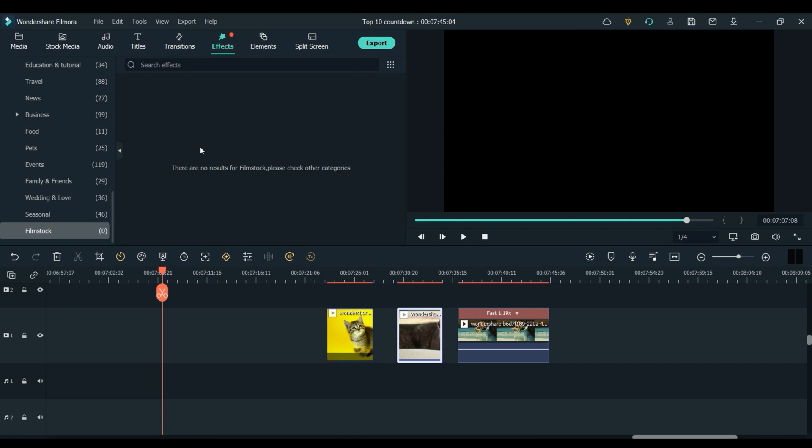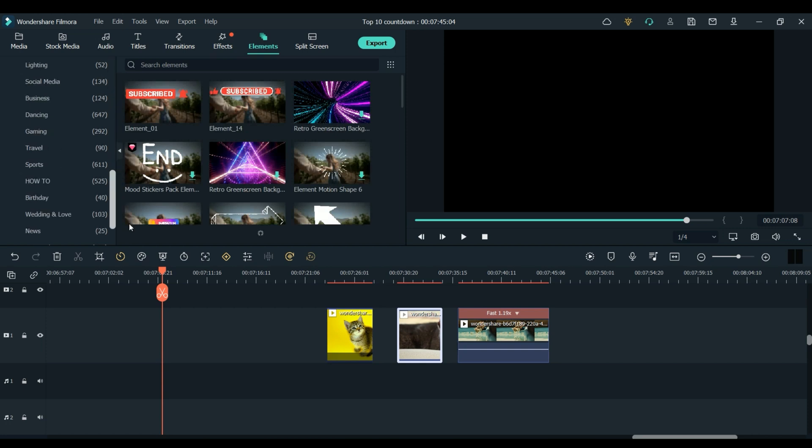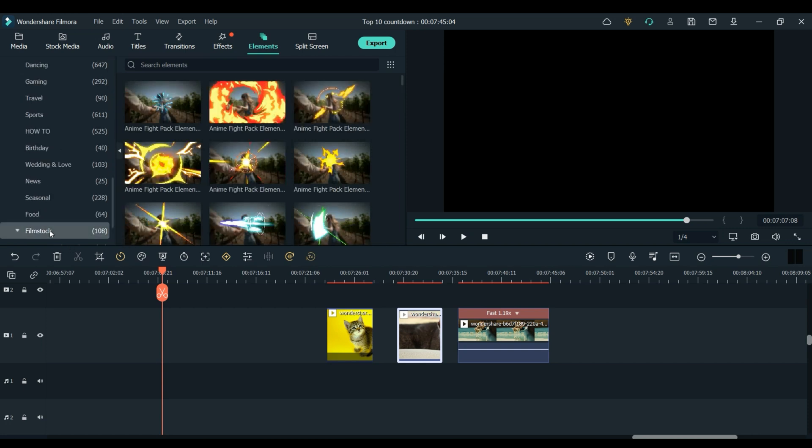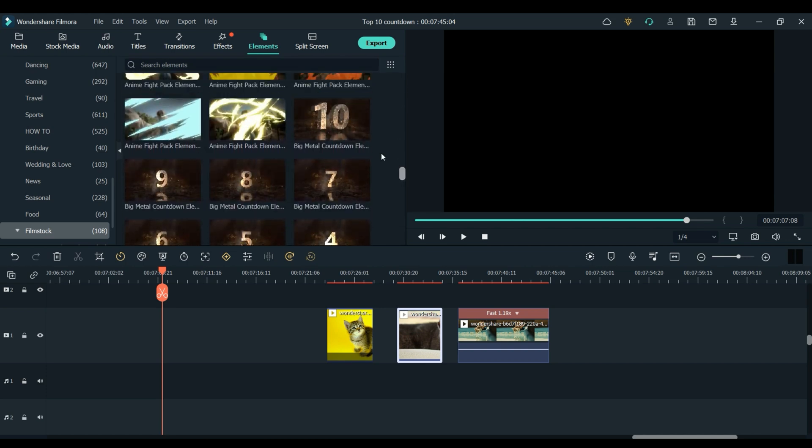Now that we're in Filmora 11, you will need to download the Big Metal Countdown Pack. The link for that is in the description. Once you have it downloaded, if you click on Elements up here and then scroll all the way down to the bottom until you see Filmstock and click that, you will see all the effects that you've downloaded in here. And here is the Big Metal Countdown.